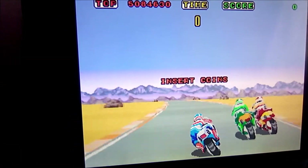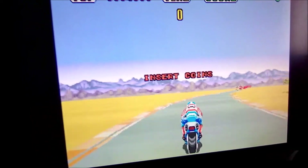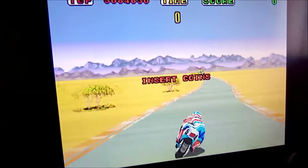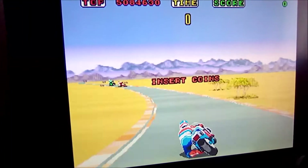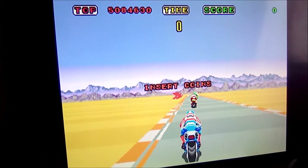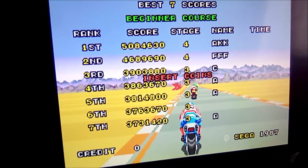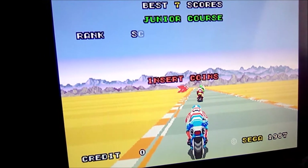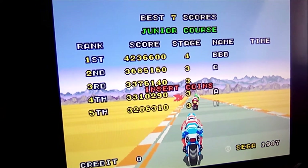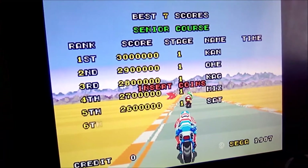ATP mi ha detto di fare ancora un video su questo gioco. Super Hang-On è un bellissimo gioco del 1987 della Sega. Avendo un Sega Master System, quasi quasi, quando ne ho la possibilità magari posso comprare anche una cartuccia di questo gioco nella versione Sega Master System.